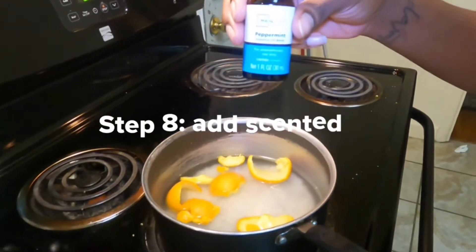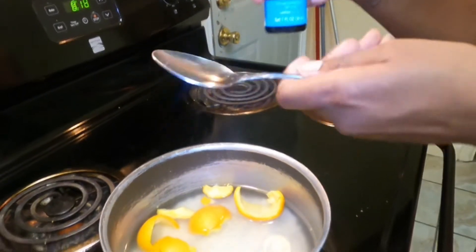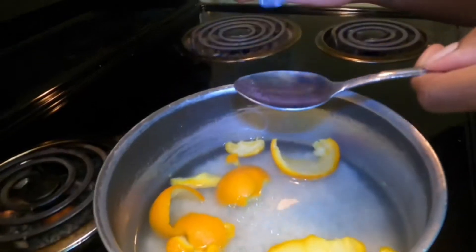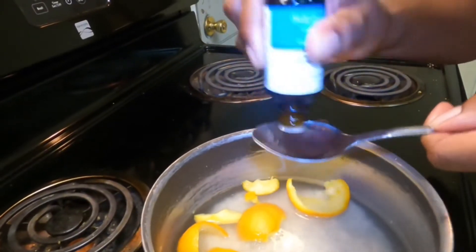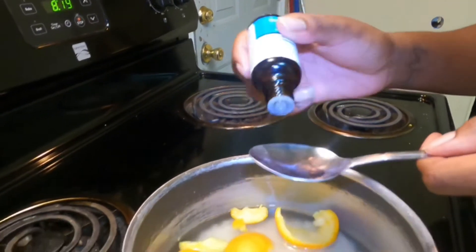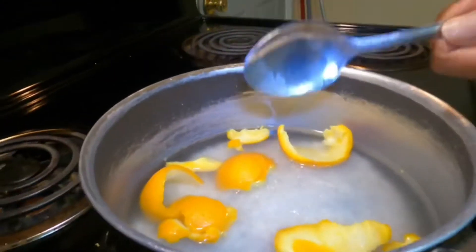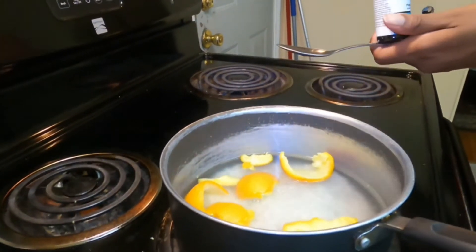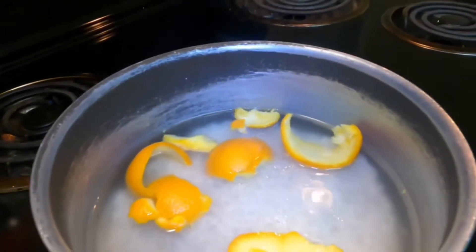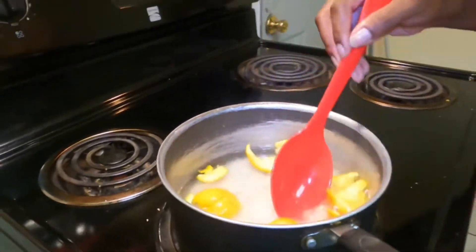Now I have the peppermint oil and I'm going to put a couple of spoonfuls in here for the smell. I don't want to put too much — even though it's just a little bit, I'm trying to show you how much is going in. That's good enough. Then I'm going to mix, mix, mix.